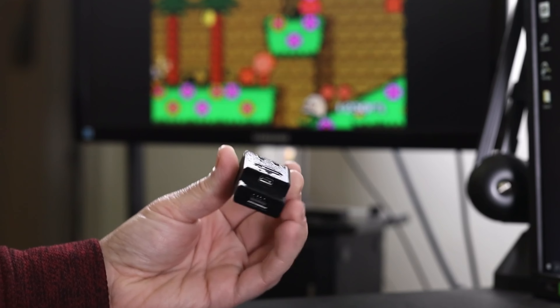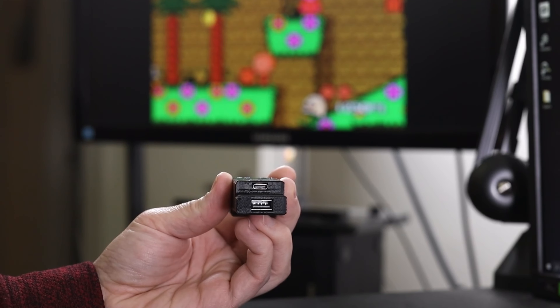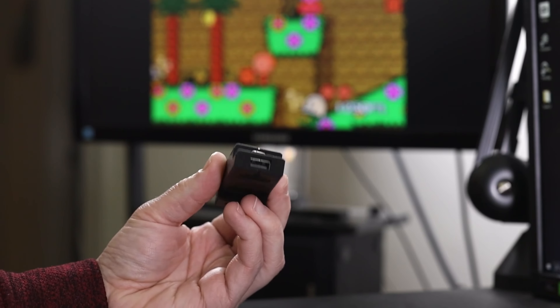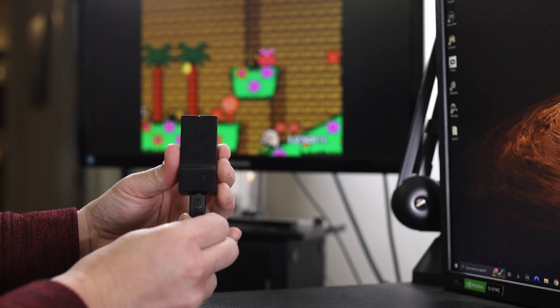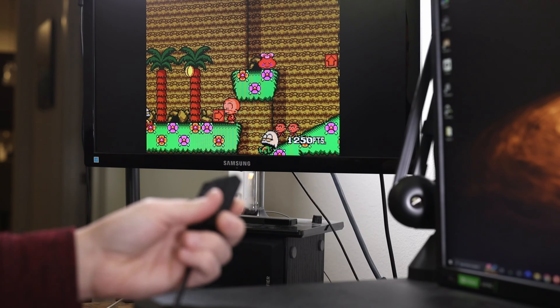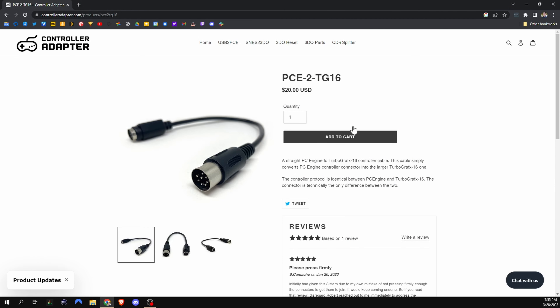So just a quick overview of the hardware here. On the top, you've got a USB-A connector — that's where you plug in your controller. On the bottom, you have a USB-C connector and that's for firmware upgrades. On the other side, you've got the PC engine connector, which comes with a little cable that plugs one side into the device and the other side right into your PC engine. Connecting this to a TurboGrafx-16 is pretty simple — you just grab an adapter, which is also available on the controlleradapter.com website, and plug that side into your TurboGrafx-16.